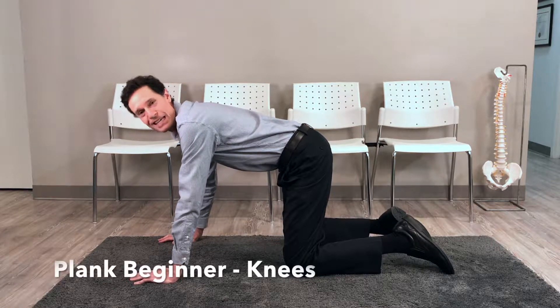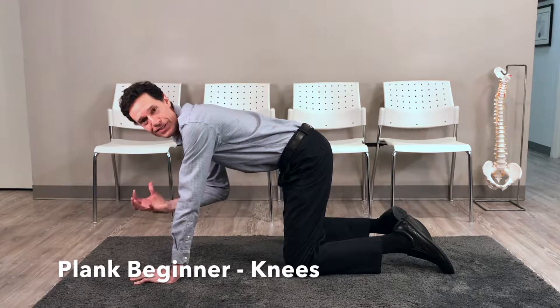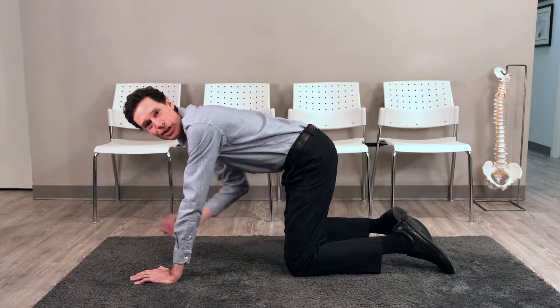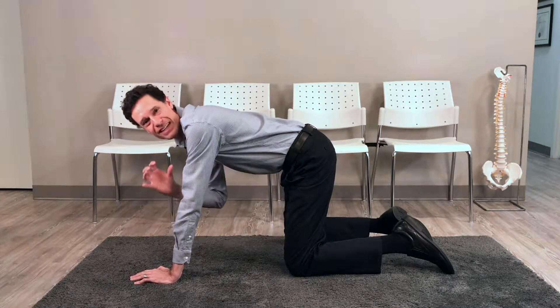Today we are focusing on the plank, the beginner's version on our knees. The plank is a fantastic exercise to help strengthen and stabilize your core muscles in a very safe way.